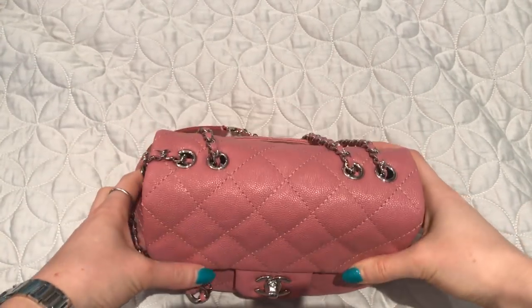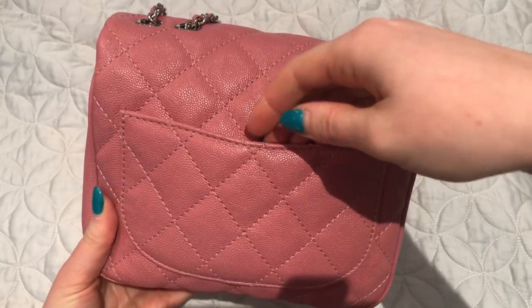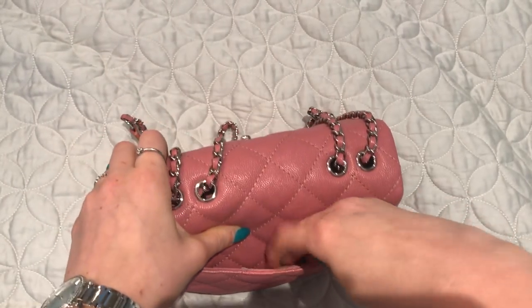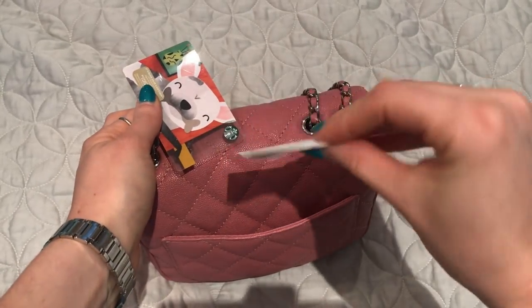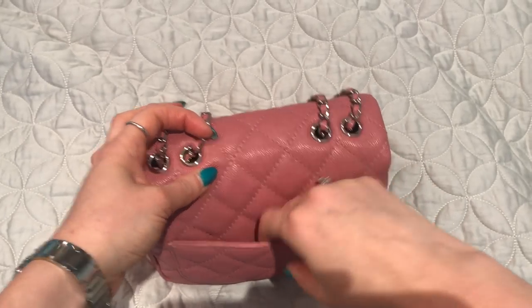It works either way on me and I'm five foot four. It does have a pocket in the back — I have a Starbucks gift card and some movie ticket stubs from last week in there.